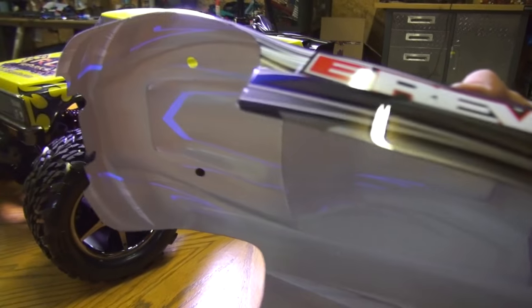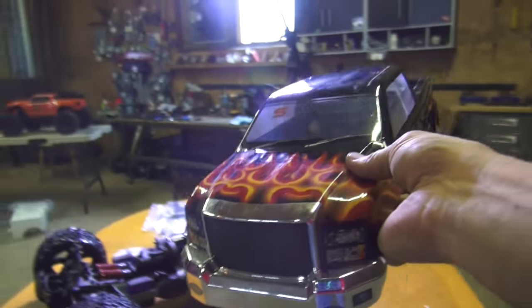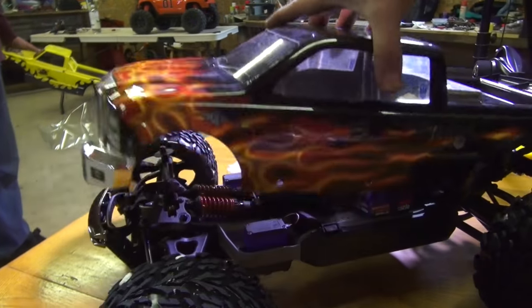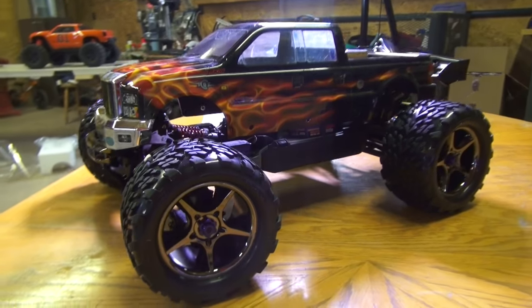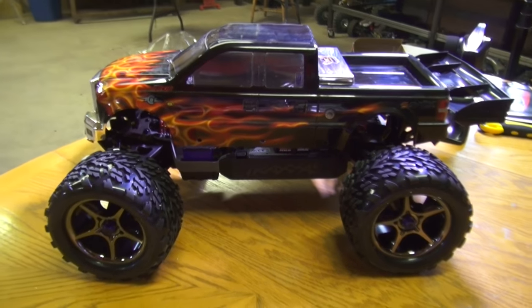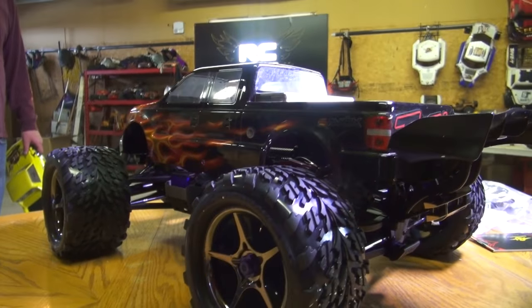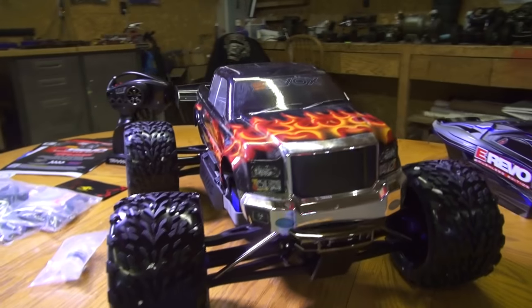This Lexan is very brittle, so once it gets cold you're going to have issues. Shall we show them the fire body as well? This is the one off of the quarter-size Killer Crawler. Obviously it's not mounted up, and the reason we're showing these is just to give you an idea of how your eRevo could look. The fin on the back of that looks just fantastic. Any monster truck body I have, I'm going to be trying it out on there. You have to — how can you not?